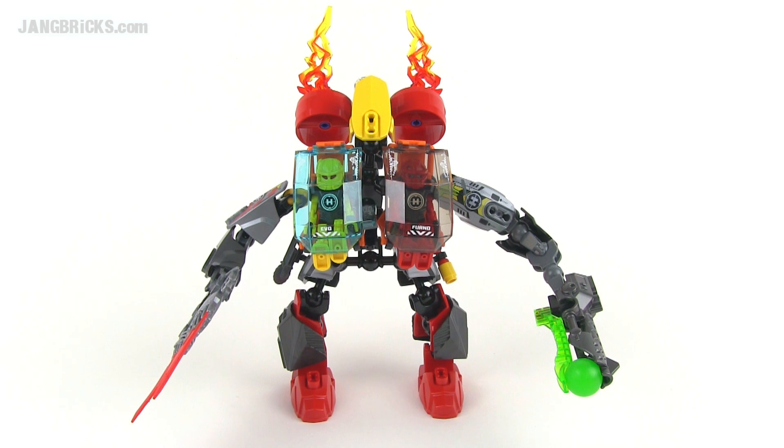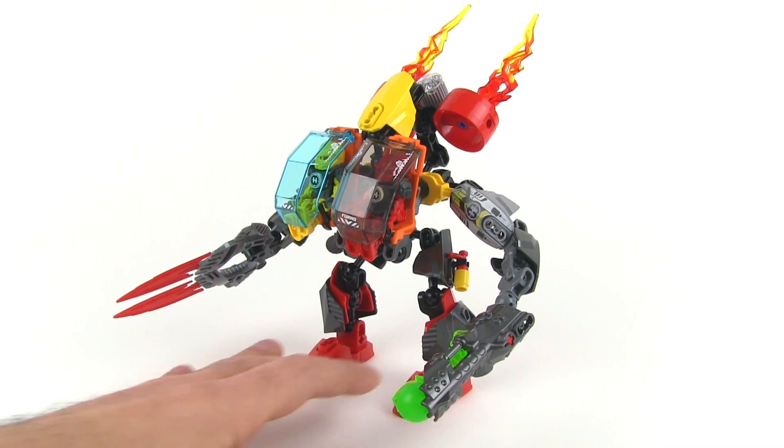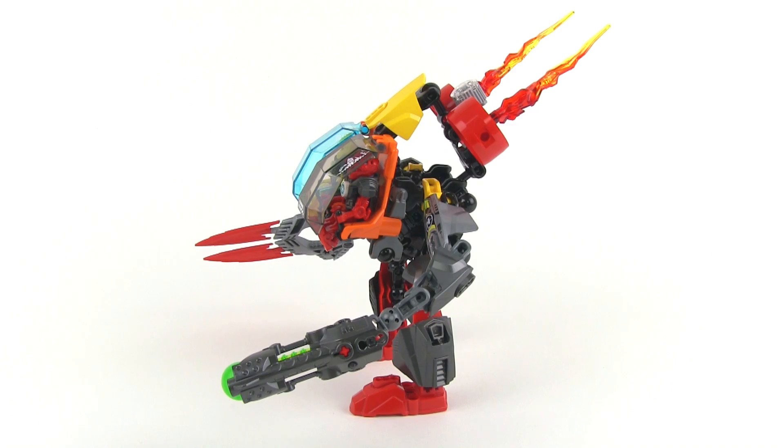Hey everybody, it's Jang here from janggricks.com with a look at the official Lego combination model between the Evo Walker — the small one — and the Furno Jet Machine. Since the Evo Walker is so small, the majority of the parts here are from the Furno Jet Machine.